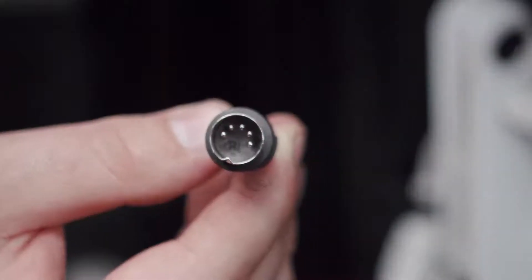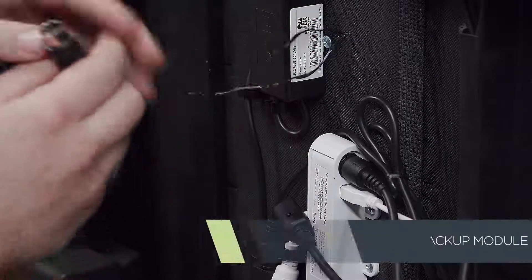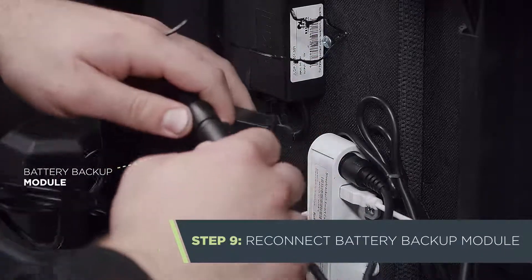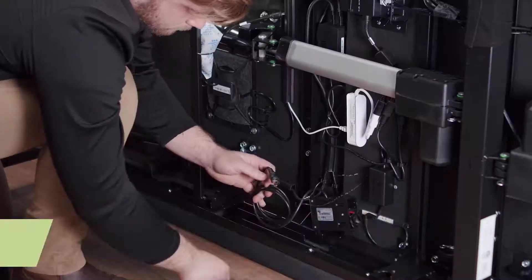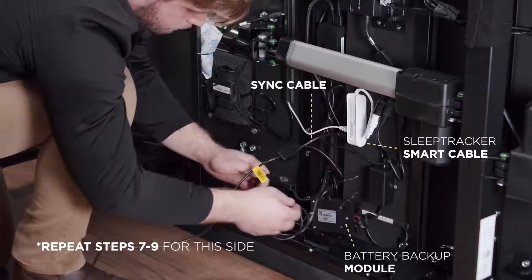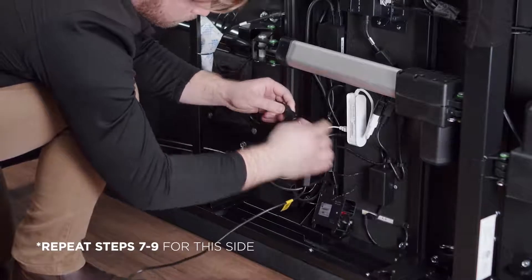If you run into difficulty, just align the notches on the cable and the port. Finally, plug the loose battery backup module into the extra lead on the sync cable. Using the other end of that sync cable, repeat the process on the opposite base: untie and disconnect the battery backup module, plug in the sync cable, and reconnect the battery backup module to the sync cable.